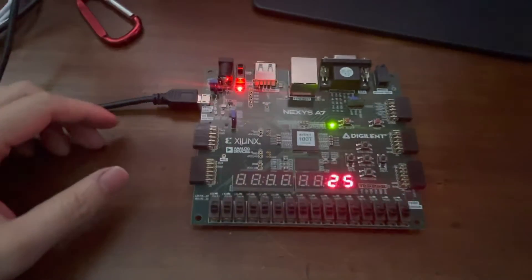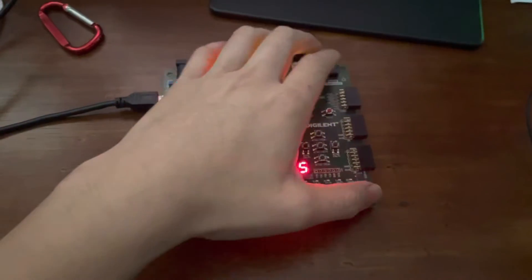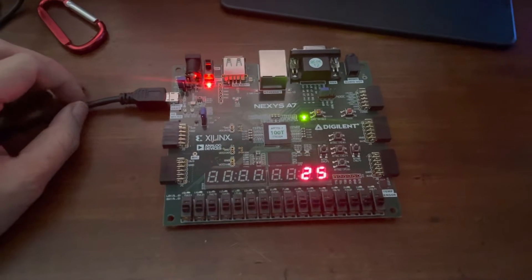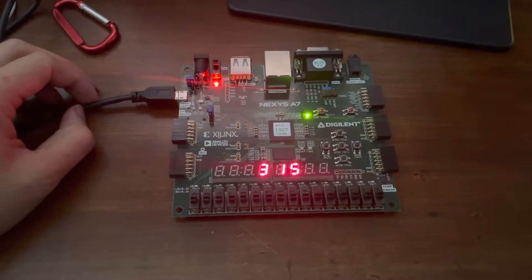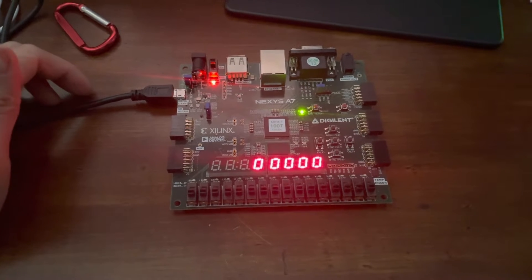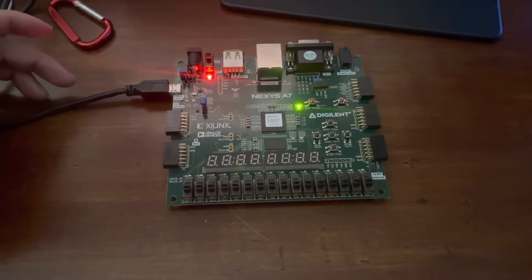Hey everyone, this is my vending machine for my school project. I'm going to set this to zero real quick. Basically, this vending machine accepts quarters, nickels, and dimes, and can dispense yogurt, apple, and gum.